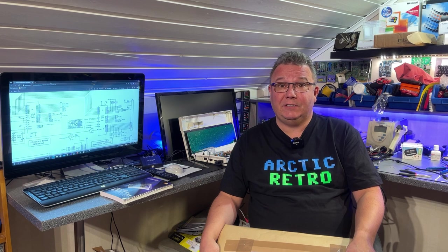Hello everyone, and welcome back to Arctic Retro, and another episode of Mail & Donation. This is for September 2021.